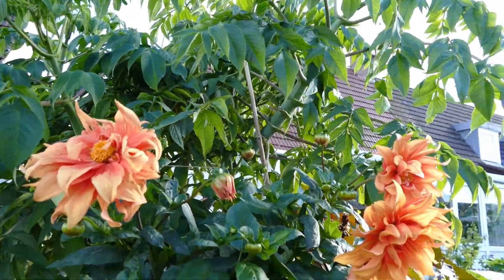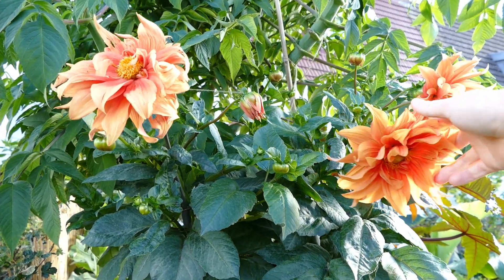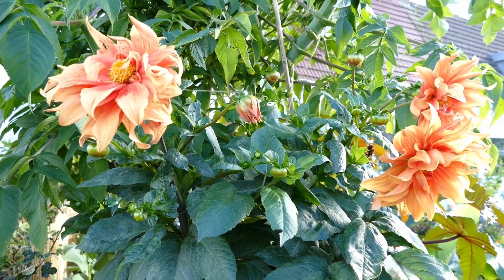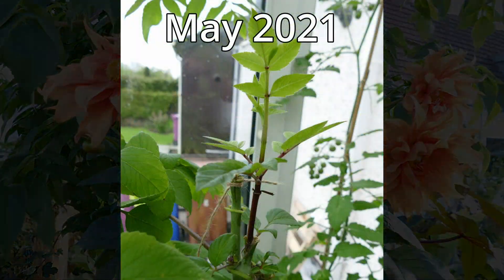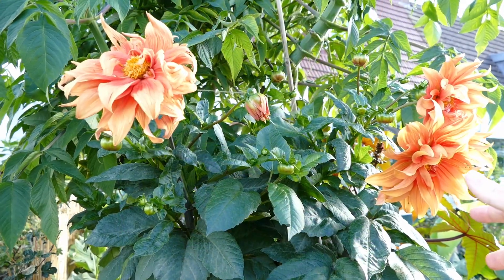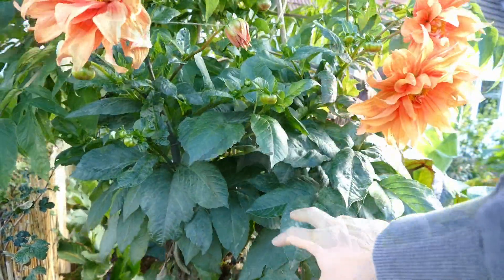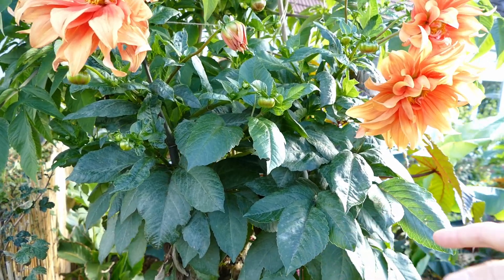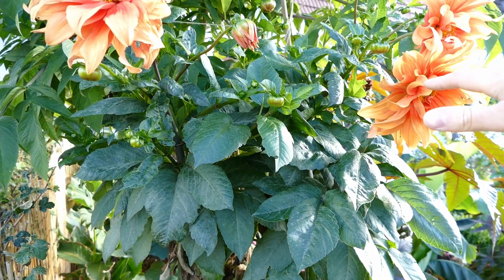I grafted an orange dahlia onto it that I've been growing for a while. I don't know the variety — it was bought from Lidl and was never named on the packet. I put the graft on in spring, didn't know if it would take at all, but it has taken very well and as you can see it's growing very healthily. The leaves are looking dark and really lush. There is a very slight touch of mildew, but that's quite common this time of year. It's late September, and this is only just coming to flower now.